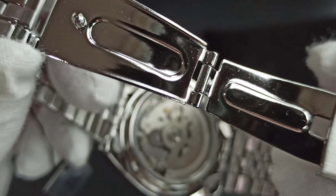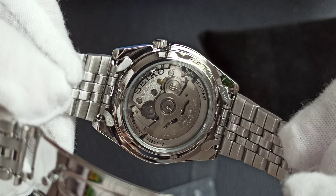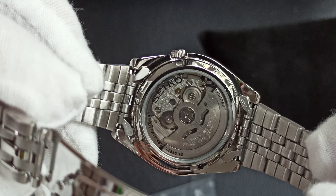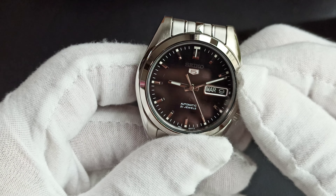There's a display caseback showing the 7S26 movement. Hollow end links. The movement does not hand-wind.